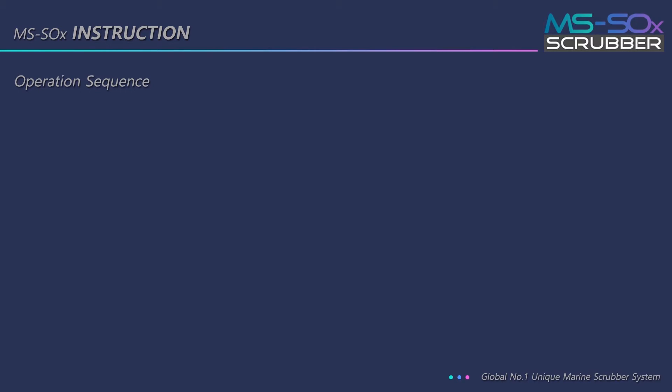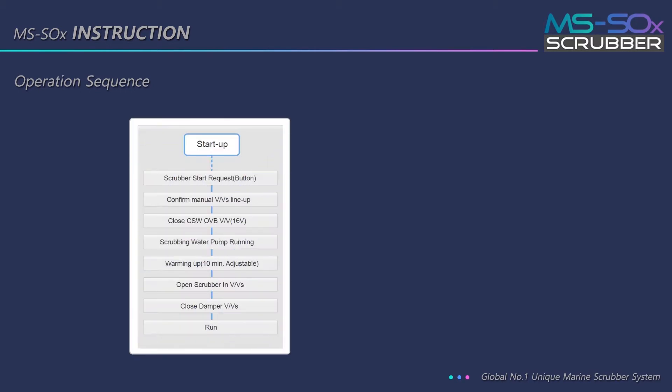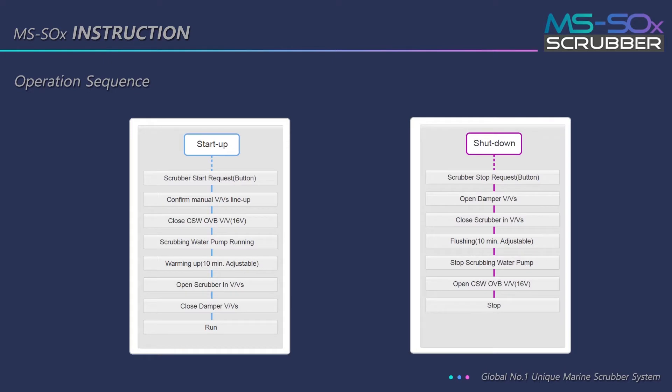This is the sequence for starting up and shutting down the scrubber system.